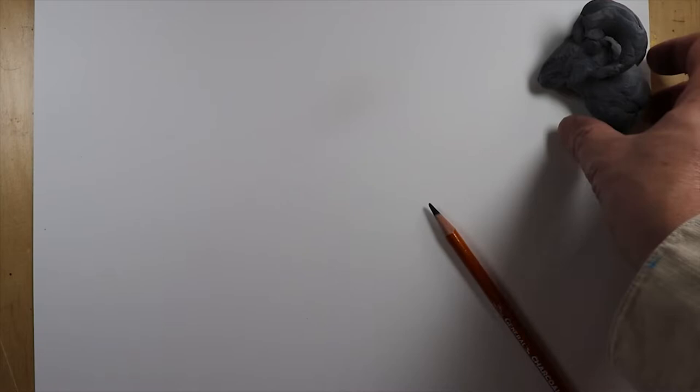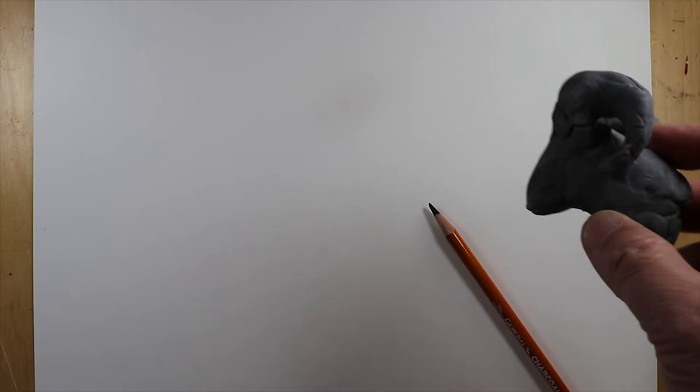As you remember, I like to make my kneaded eraser into the shape of the creature that we're going to be drawing. And some kind of watercolor paper — I'm using a plastic kind of watercolor paper. It's called Yupo Watercolor Paper. It's something I've been using recently and I like the effect that I'm getting, so I'm going to use it today.